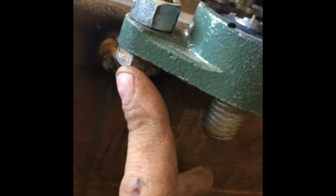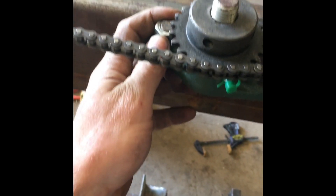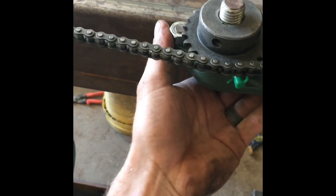Cheesy idler — I just welded a bolt to the frame and tightened the chain, then tightened this nut. I may refine that further down the road.